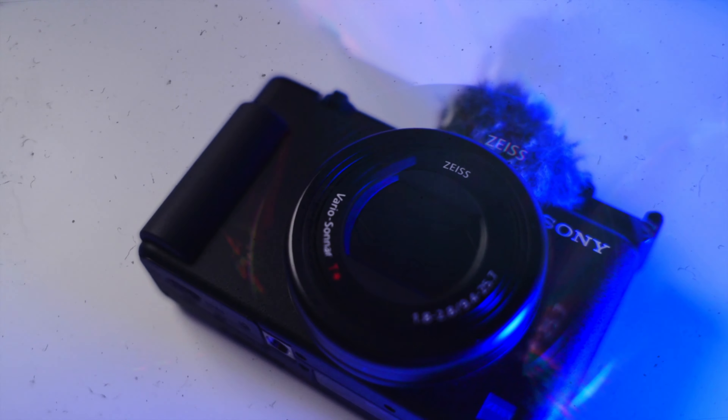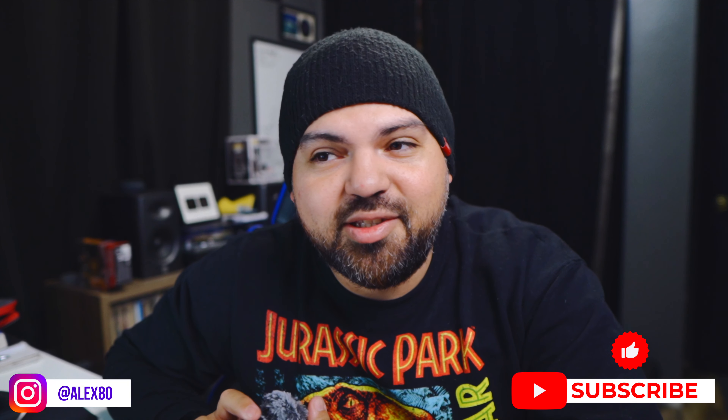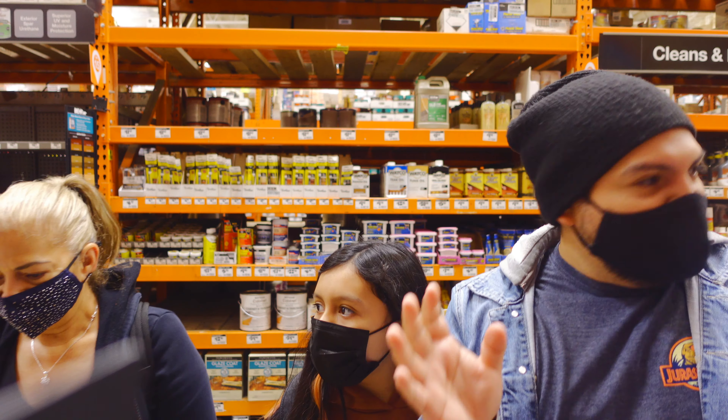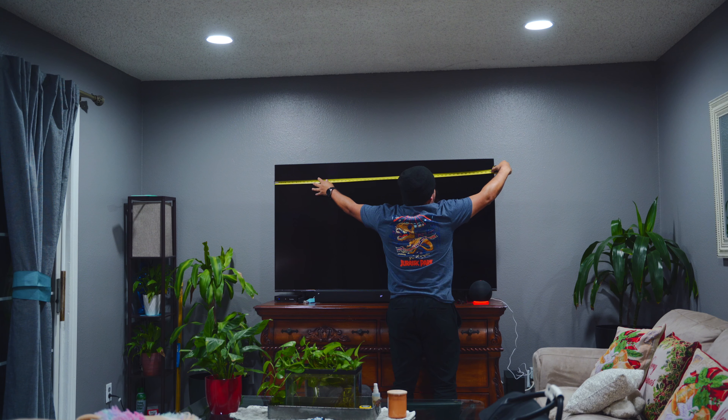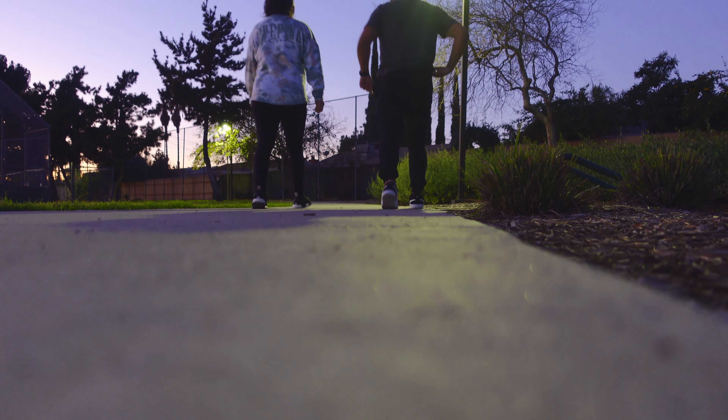Today we're talking about the Sony ZV-1 and my experience with this camera. I've been shooting with it for a couple of months now, and most recently I was daily vlogging with this camera for the last two and a half months — making videos, mounting it at different places, using it for different angles, and just telling my story in my vlogs. I want to talk about my experience using the ZV-1 and why I think this is a great camera if you're looking to get one.